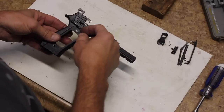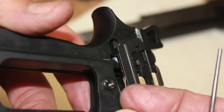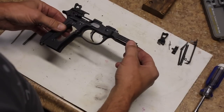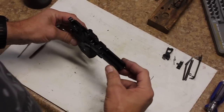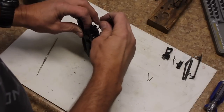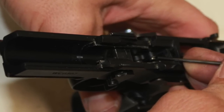Step one is to remove the trigger bar spring that's just below the trigger bar. The easiest way to do that is to reach in with a fingernail, lift that spring up, pry it, and pop it out. Once you've got that out of the gun, we're going to need to remove the trigger bar. Newer Berettas have a captured trigger bar because there's a notch that holds it in place. Use that punch or crochet hook to lift and pull that spring forward, and then the trigger bar will just slide out to the side.